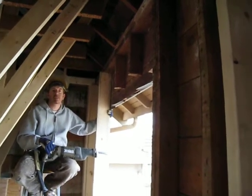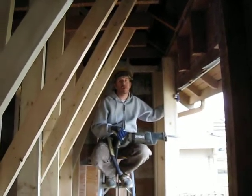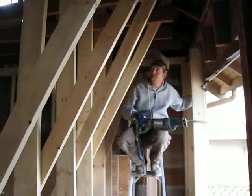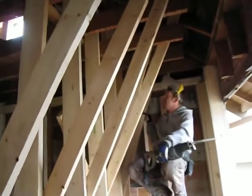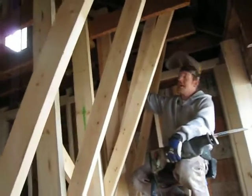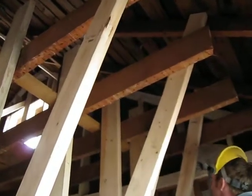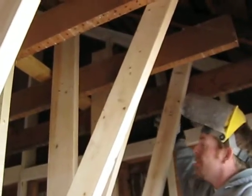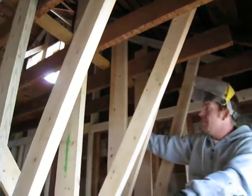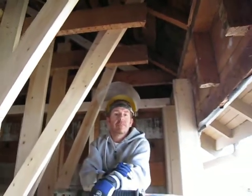The temporary supports stay up until the header is in. Ken then explains they'll remove them one at a time and begin addressing the undersized floor joists from the previous attic suite conversion. They'll be installing new 2x10 floor joists one by one over a new center beam, resting on earthquake hangers on the ledger.